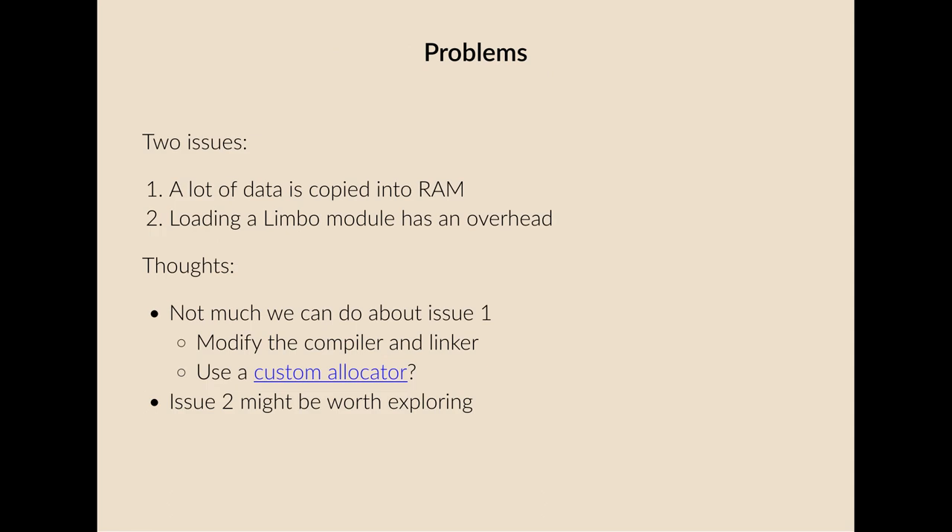Some problems when working with these devices is they don't have a lot of RAM, so if you're looking to port Inferno to them you need to bear some things in mind. Two things stand out: a lot of data is copied into RAM when running Inferno on these, which tends to be the result of how Inferno is bootstrapped. Generally the kernel, the root file system, and other things are all wrapped up together in some kind of storage — flash or external storage — and then copied into RAM and run. That's a problem when you don't have a lot of RAM. Another issue is that once you get something working, loading a Limbo module has an overhead in terms of memory allocation.